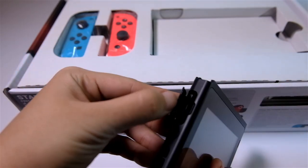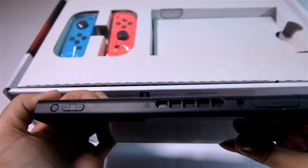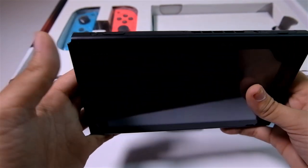On the top is where you'll see most of its buttons and slots. For example, there's a game card slot to put the cartridges in, a power button, and a volume rocker. We'll get to them later.